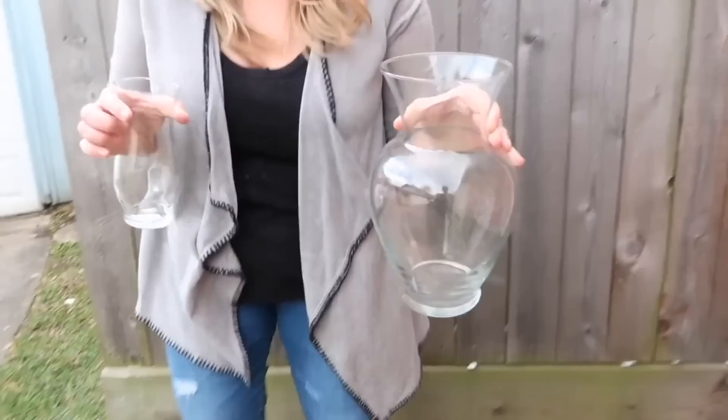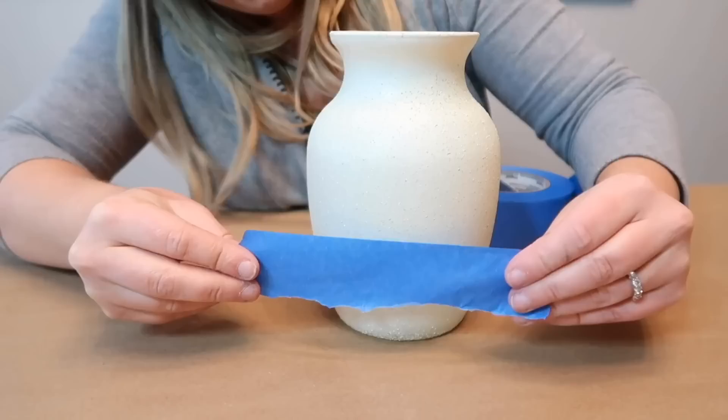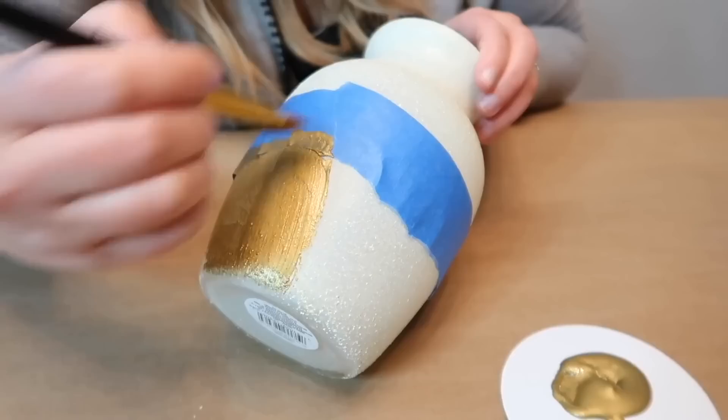We're going to spray paint — I'm using Rust-Oleum Satin Heirloom White and Rust-Oleum Stone. We're going to take some painter's tape and rough tear one edge of it, then put this along the bottom. I'm using a craft paint in brushed gold. You kind of want to make it look like the paint is tearing and you can see underneath it.